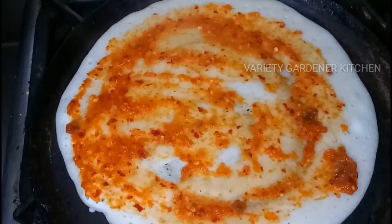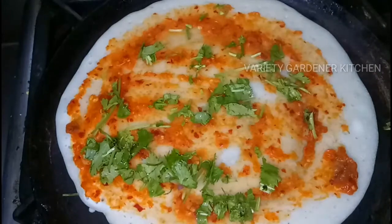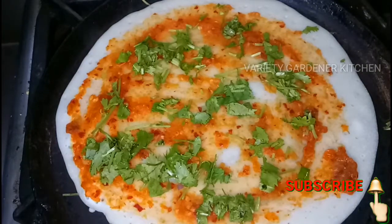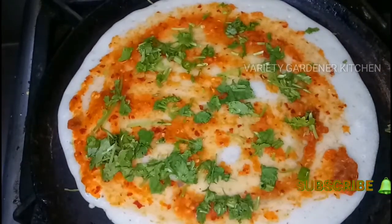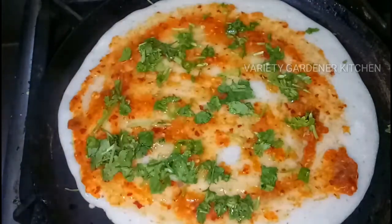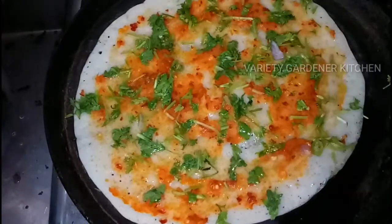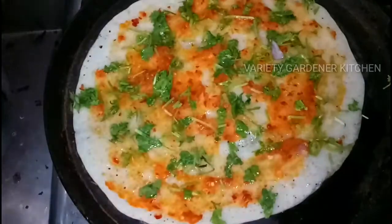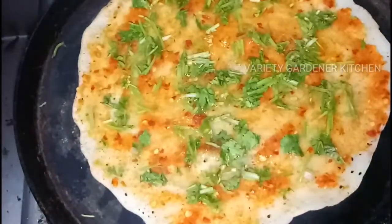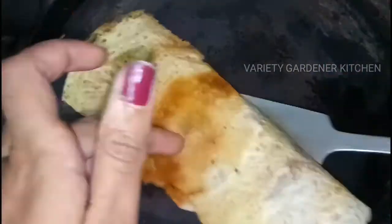We will apply the oil to the top. We will chop and sprinkle the oil. We will taste it. We will turn the oil and remove it, then peel and fold it to the top.